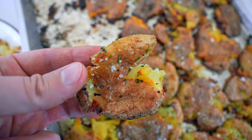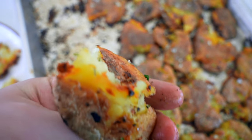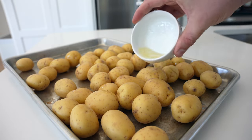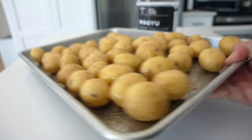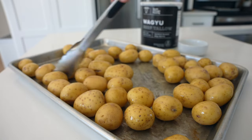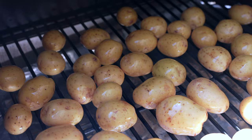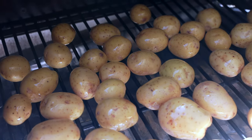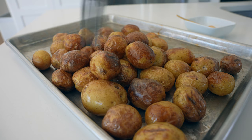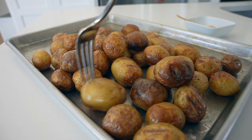Let's make the best Traeger smashed potatoes in less than two minutes. We'll start out with three pounds of baby gold potatoes and two tablespoons of melted beef tallow — or butter, or your choice of fat, anything works here. Toss that together, make sure they're evenly coated, and then those are going on the Traeger at 500 degrees for about 20 minutes. You want them to be fork tender and cooked through.